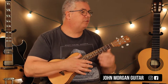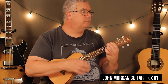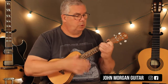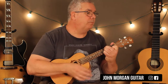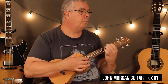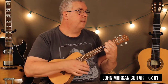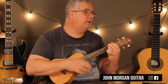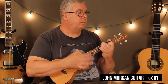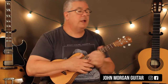Now right into the verse, we stay on the A chord. A chord, and then an F sharp minor. Then an E chord, to a D, back to A. A chord, and then an F sharp minor. E chord, and then a D, back to A. And that's your verse.